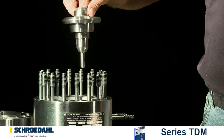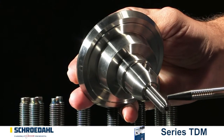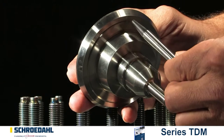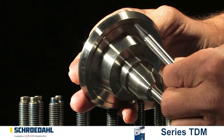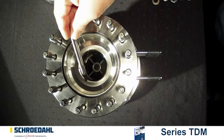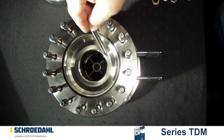Затем достаньте конус. Осмотрите тщательно верхние и нижние направляющие поверхности конуса — не повреждены ли они. Легкие повреждения можно отшлифовать согласно типовой инструкции. При серьезных повреждениях необходимо заменить конус полностью. В этом случае свяжитесь с нами.